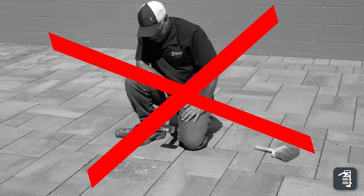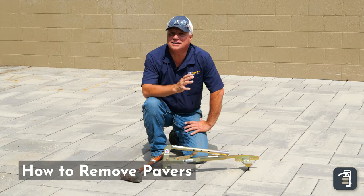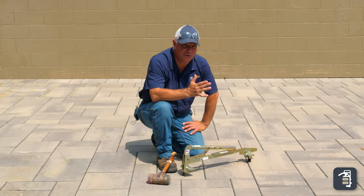If you're wasting time and energy extracting pavers, we've got a solution for you. I've invented the Quickie Paver Popper to be able to extract pavers in mere minutes — much simpler, easier, quicker, and cleaner.